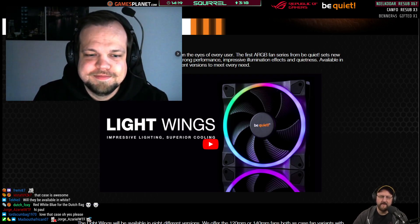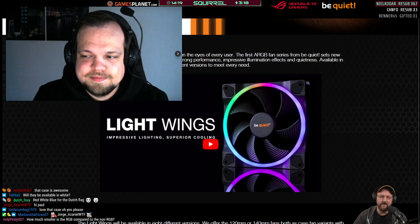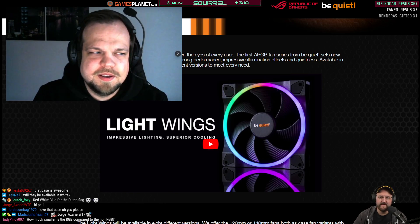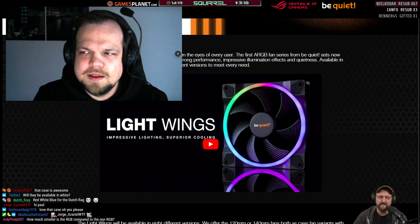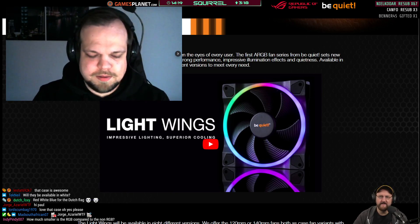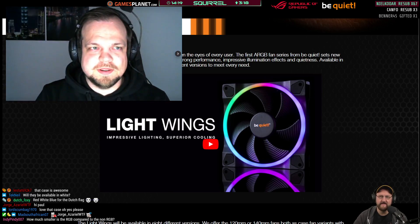Mumbles asks: are those fans single pole? I'm not sure exactly what he means by that — maybe mumbles can come back and explain a bit more.